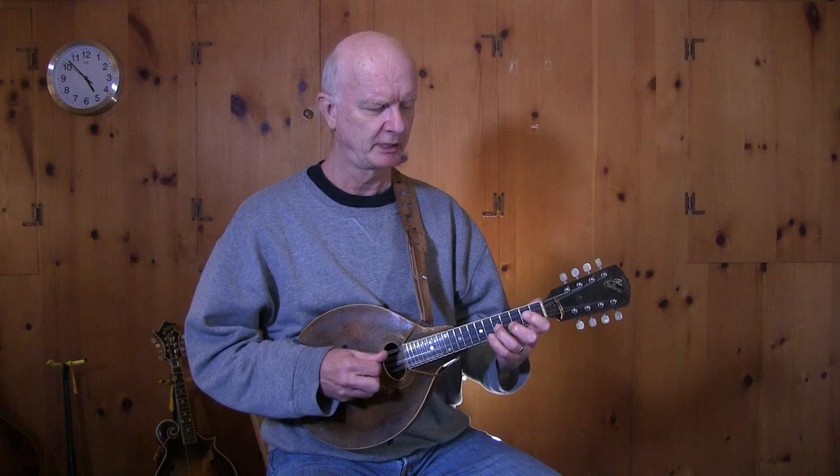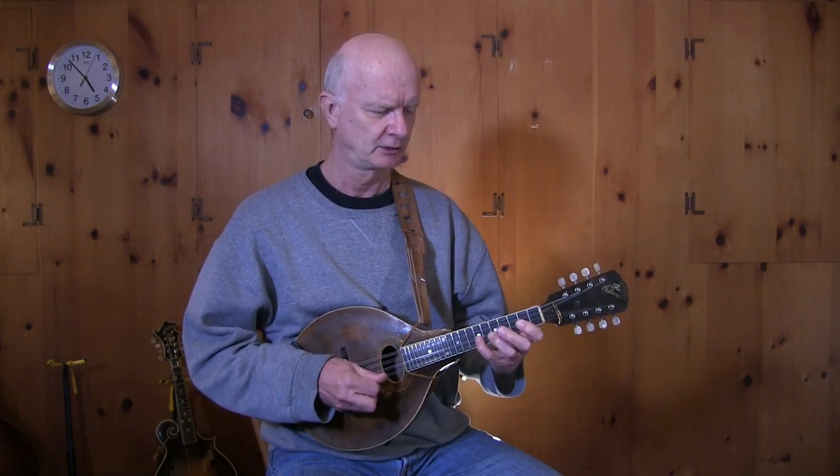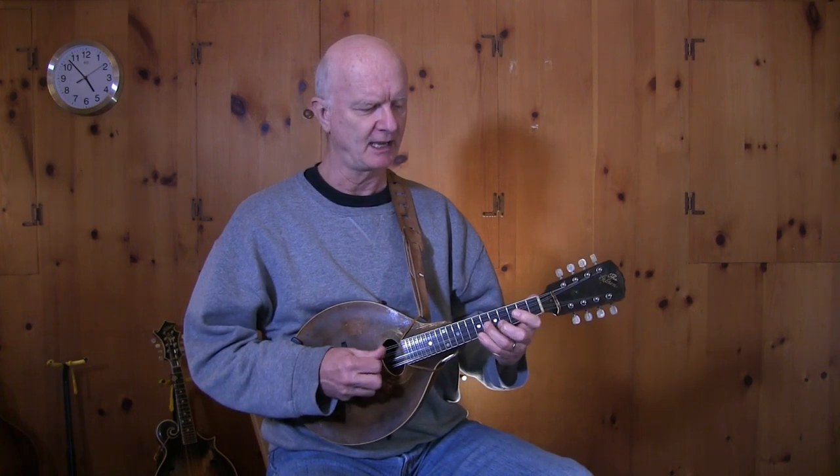I don't want you to necessarily copy these, but I want you to take your instrument and make up some lines using Barry's system. I could start on the E note, the sixth of the G scale, play up a chord, then up to E, and down chromatically to a C note, and that would put that right where the C7 is.